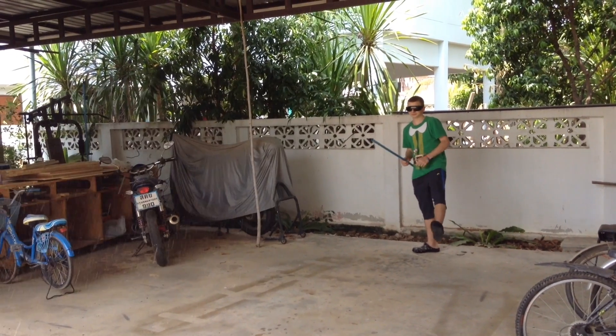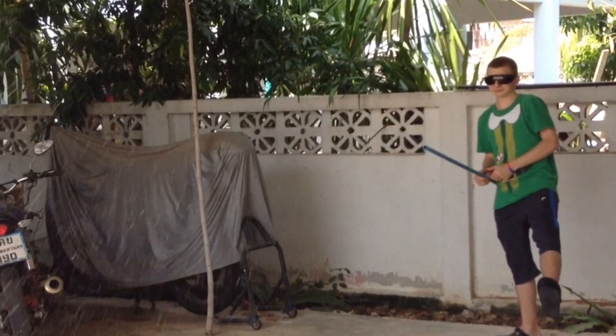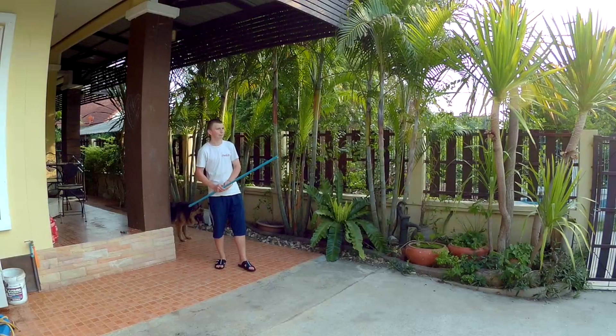Welcome back everyone. In today's video I'm going to show you how you can make this compressed air cannon capable of shooting water, nail darts, marbles, and pretty much anything you can think of.